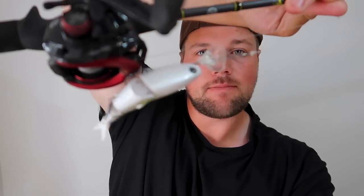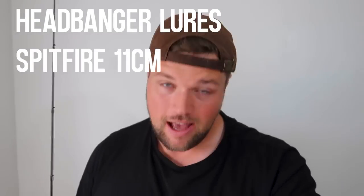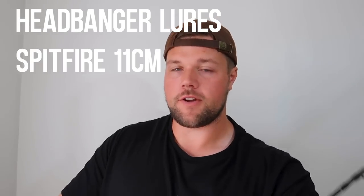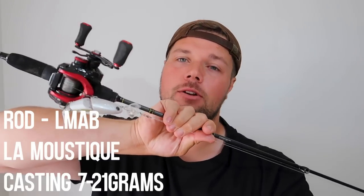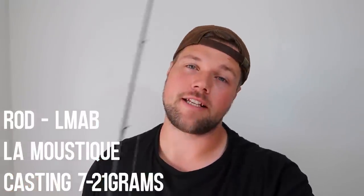Fishing was tough today. Decided, because it was super windy, I was going to finish that video and just do a bit of topwater fishing. So headed out with the Spitfire from Headbanger. Had a lot of action on this the first time I used it, so I wanted to get out with it again.